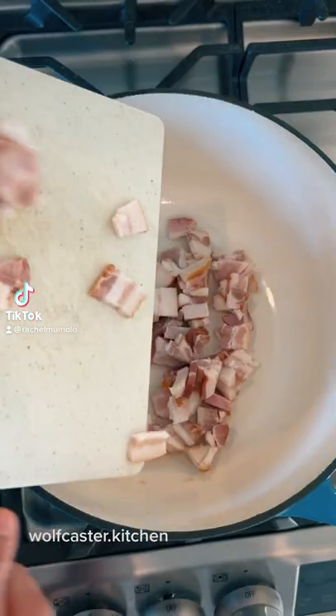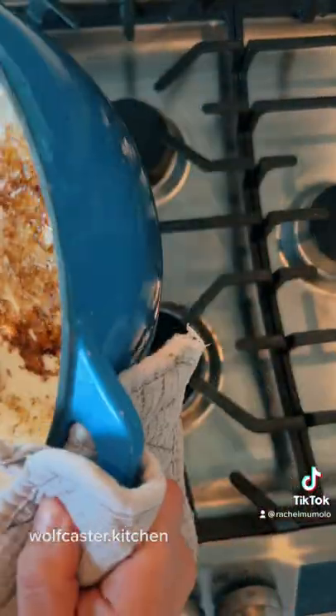Let's make creamy potato soup in a bread bowl. Cook bacon in a large pot, then reserve half of that bacon fat.